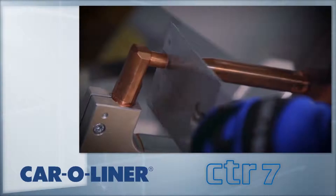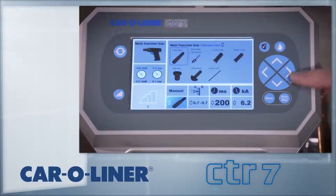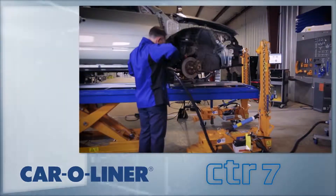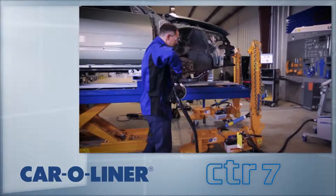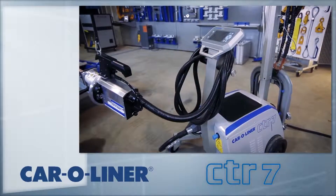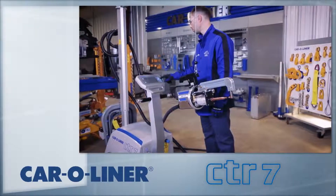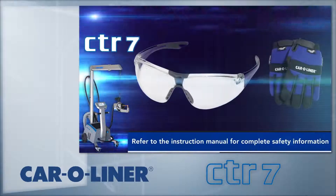The CTR-7 is a squeeze-type resistance spot welder. By running electric current through steel sheets that are tightly clamped together, the metal's natural resistance to that flow generates heat. That heat melts the metal where the squeeze pressure of the electrodes forges it into a solid weld nugget. Advanced high-strength steels are heat-sensitive, and incorrect settings will weaken the surrounding metal. The CTR-7 provides quality spot welds using sophisticated software with semi-automatic controls. Other benefits of spot welding are quicker repairs compared to plug welding, and that it replicates the OEM's appearance.